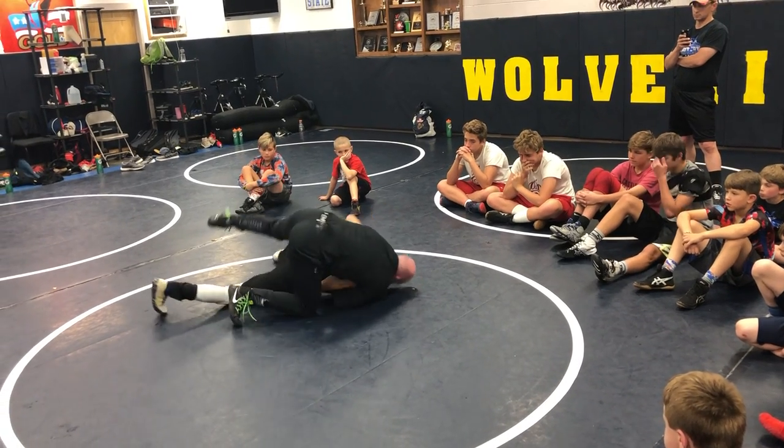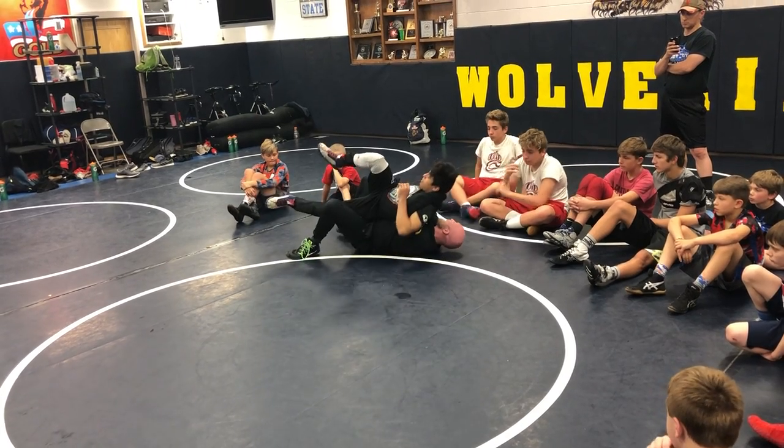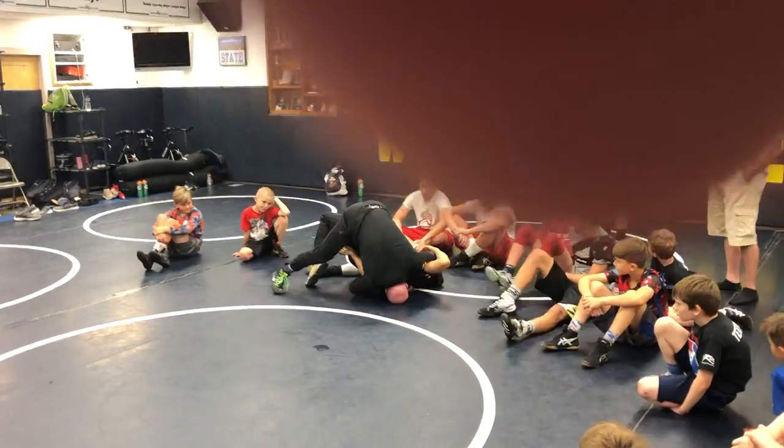Now he bellies down but I carry this momentum. Still driving to my right, still driving to my right. Now I'm thinking about punching the mat — punching the mat. Boom! Right there. That's tight.